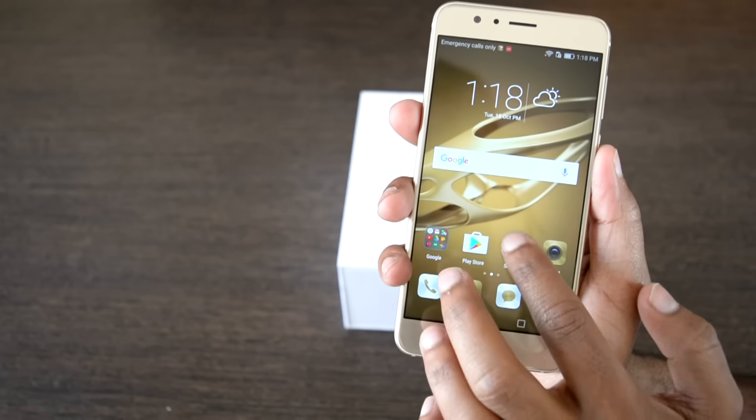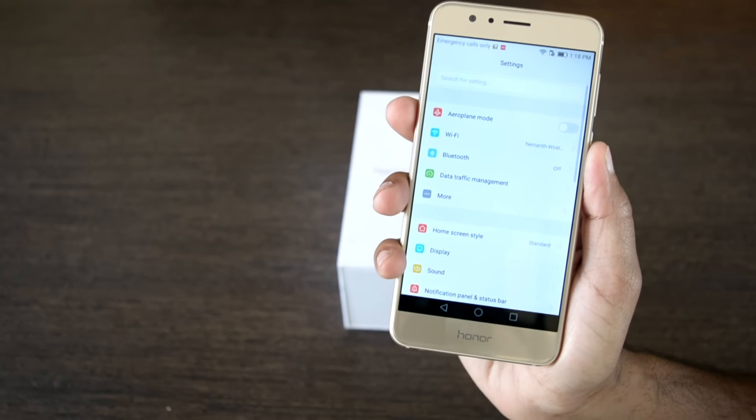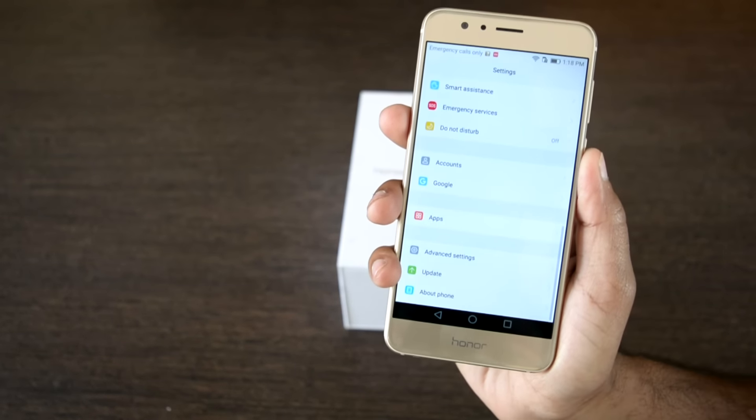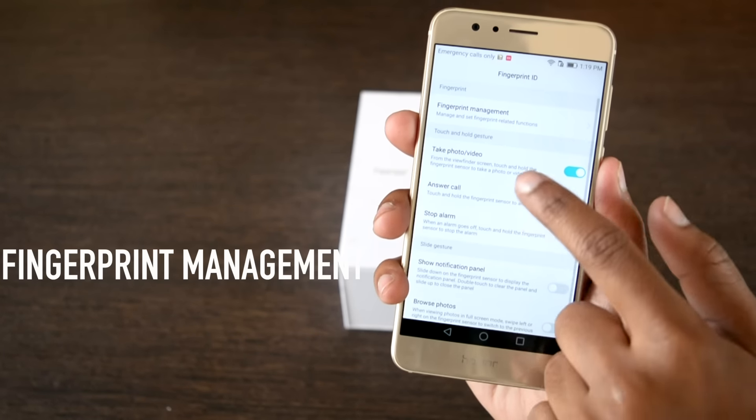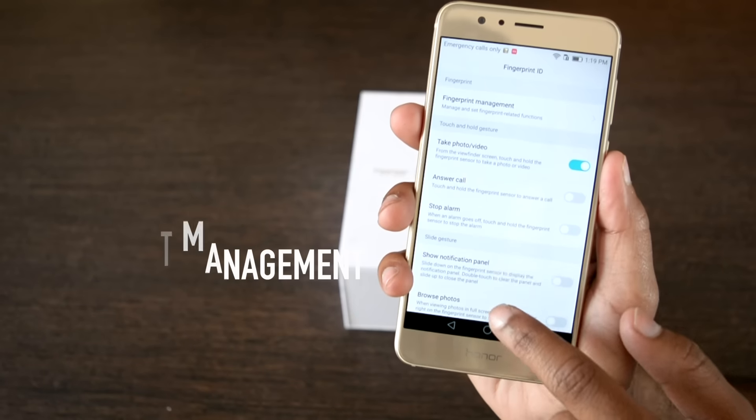In the settings, the fingerprint management option gives a lot of choices as to how to make use of the fingerprint sensor in different ways. This can also be considered as one of the additional features of the phone.